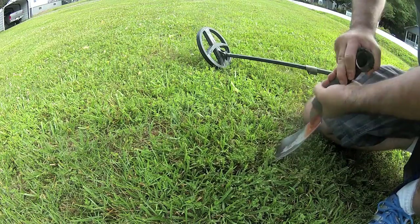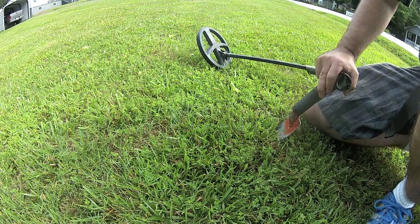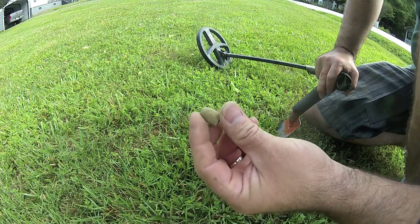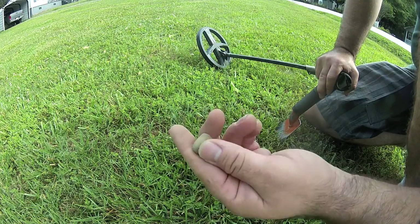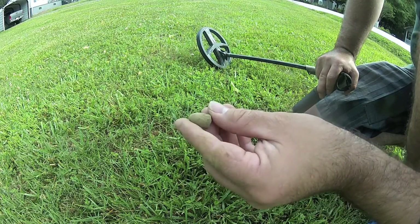I just dug a bullet — a deep, pretty deep bullet. It was a pretty big one. I actually dug two bullets, and that's actually a pretty big bullet right there. Not sure what that's from, but if that thing hits you, that'd do some damage.